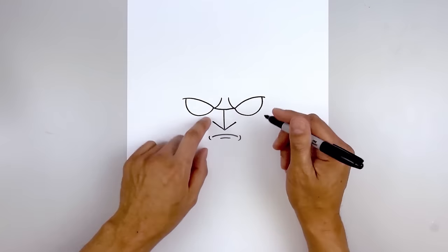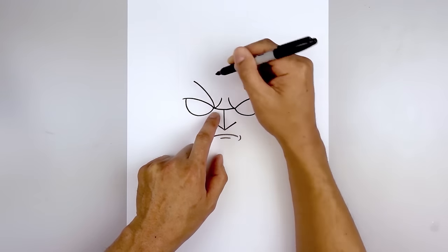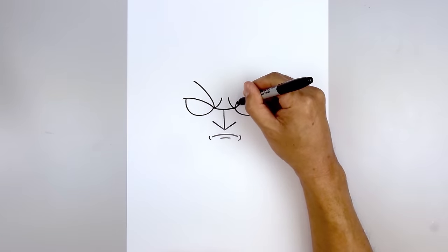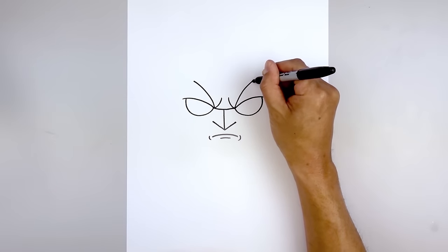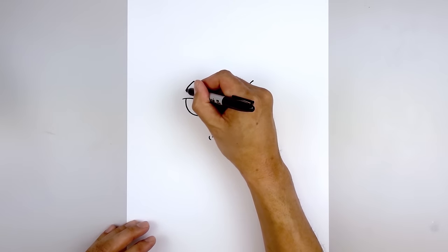Now we're going to move back up and accentuate the brow. Starting from the inside of the brow we're going to curve up and then out. Let's do the same thing on the right, curving up and out towards the same height. Now from here we're just going to curve out and down towards the outside corner of the brow.